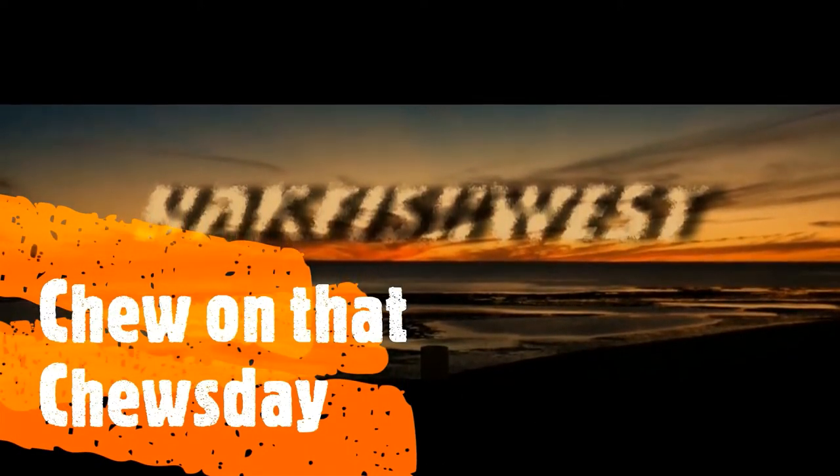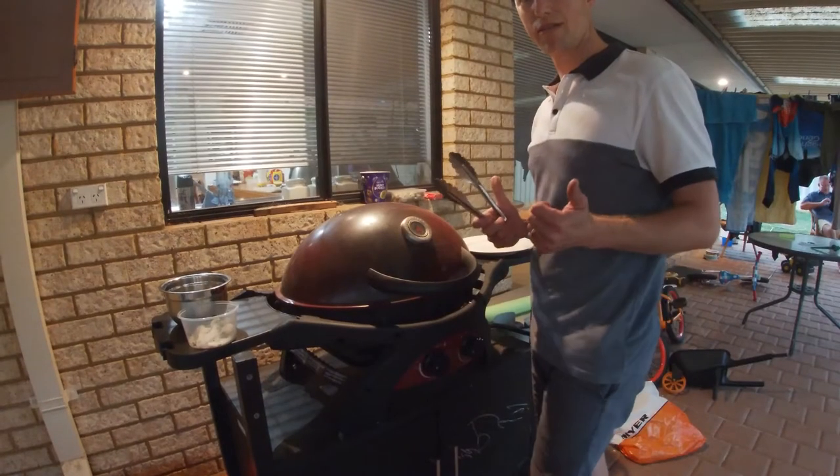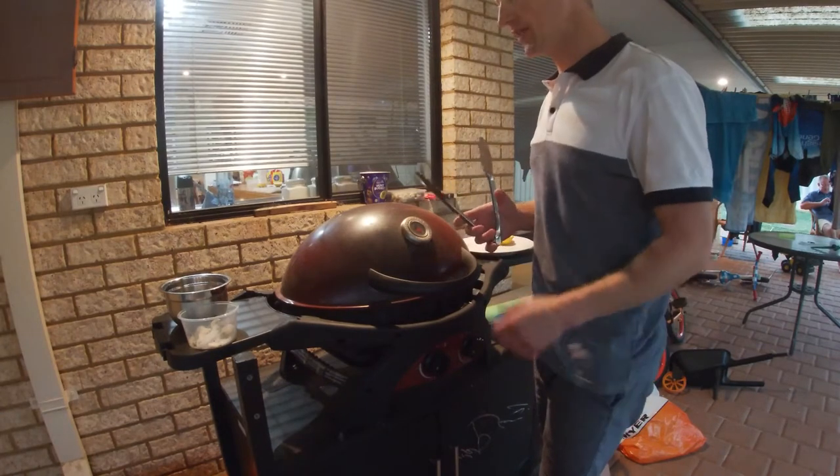Mmm, Tuesday. What's Tanyedi cooking today? G'day Yakfishers, it's Chew on that Tuesday.